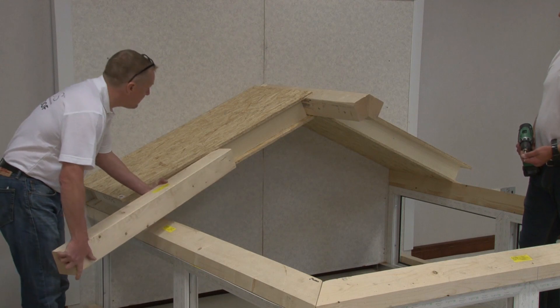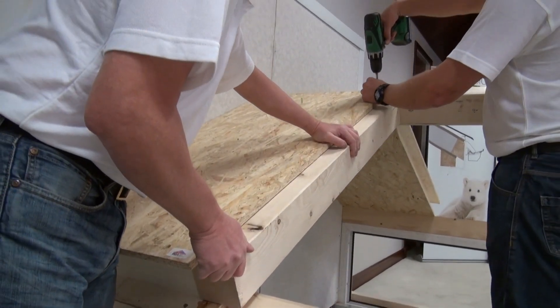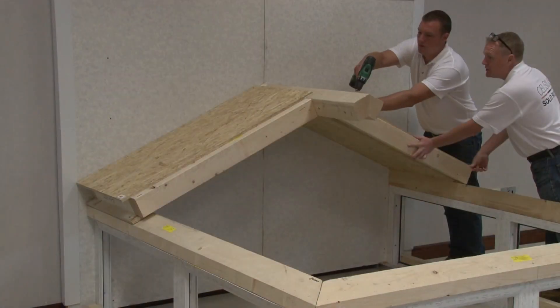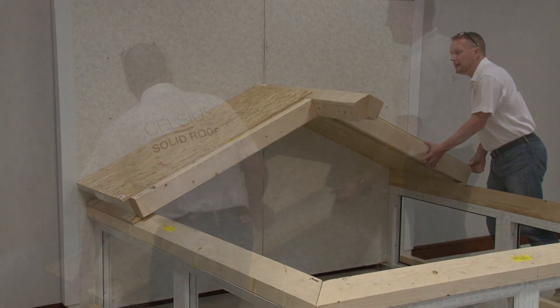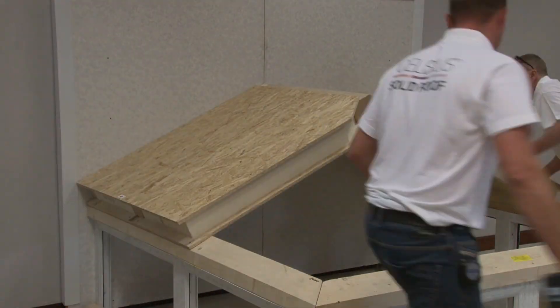Insert the butt joint cassette or the butt joint timbers into the first panel and fix using 40mm screws at 300mm centers for the butt joint cassette and 150mm centers for the butt joint timbers. Repeat this process on the remaining panels.